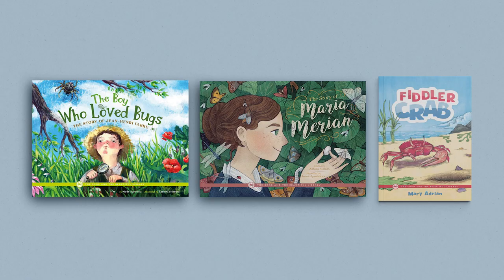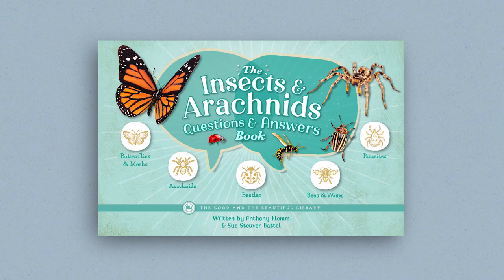Each science unit from The Good and the Beautiful also has an optional book pack. These fascinating books are a wonderful complement to the topics you and your children are learning in the course. The book pack for the Arthropods unit contains The Boy Who Loved Bugs, The Story of Jean-Henri Faubry, The Story of Maria Marion, and Fiddler Crab. Also, older children will enjoy the Insects and Arachnids Questions and Answers Book, an optional correlated book for grades 7 and 8.